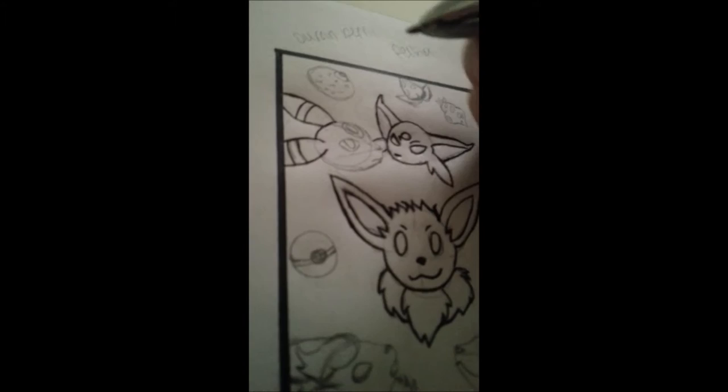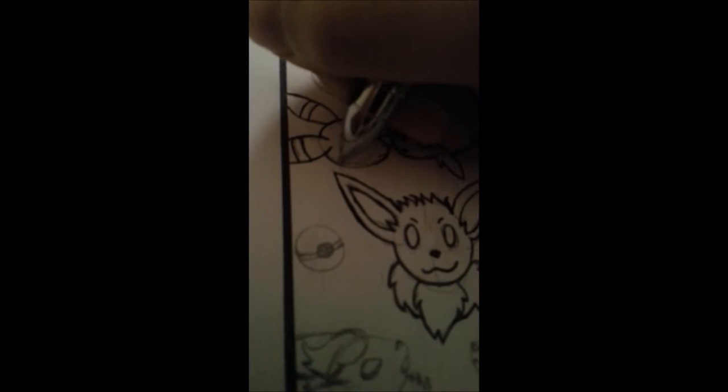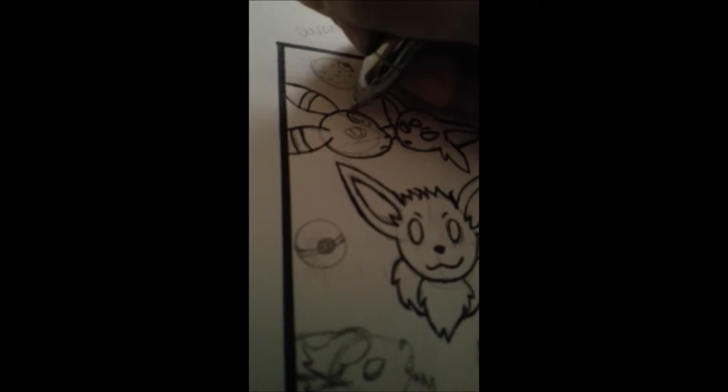Right now I'm working on the Umbreon head. That's one of my favorite ones. Umbreon's probably my favorite one. And then I like Espeon too, which is right next to it. Flareon, Jolteon. I do like the colors of Sylveon though, but that's obvious because Sylveon is like transgender pride colors.